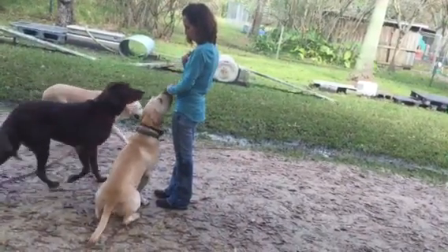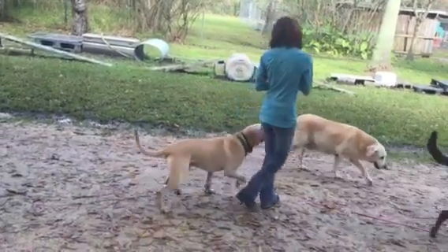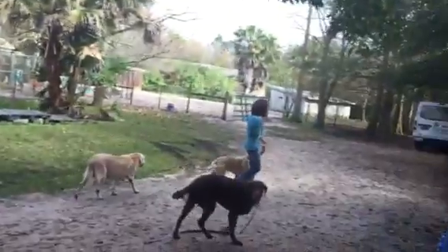All right, do just a tiny little bit of heel. Good. All right, start walking. Say heel. Use your hand to direct him. Good. Keep going. Go, girl, go. Pick up your speed. Close your hand. Keep your hand close. Good.